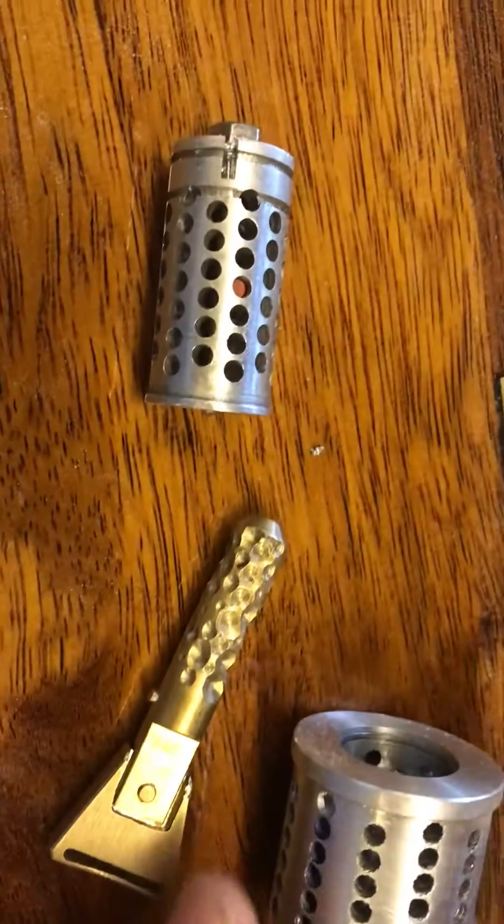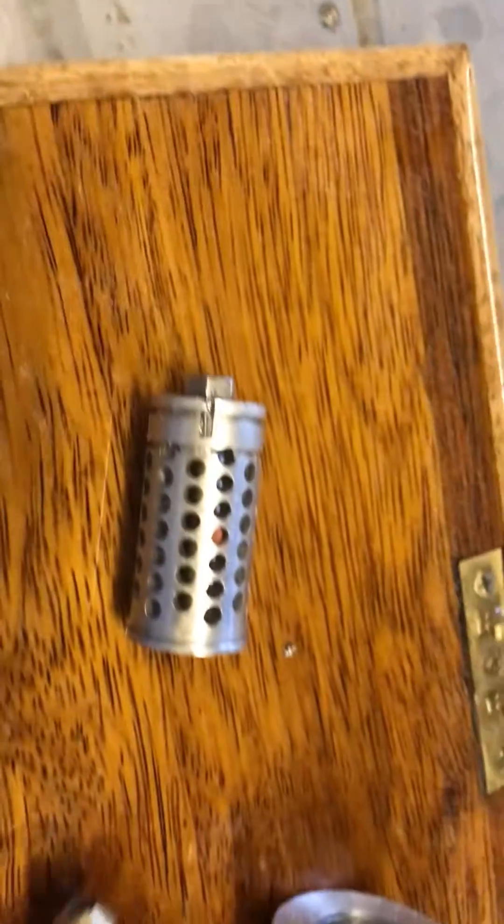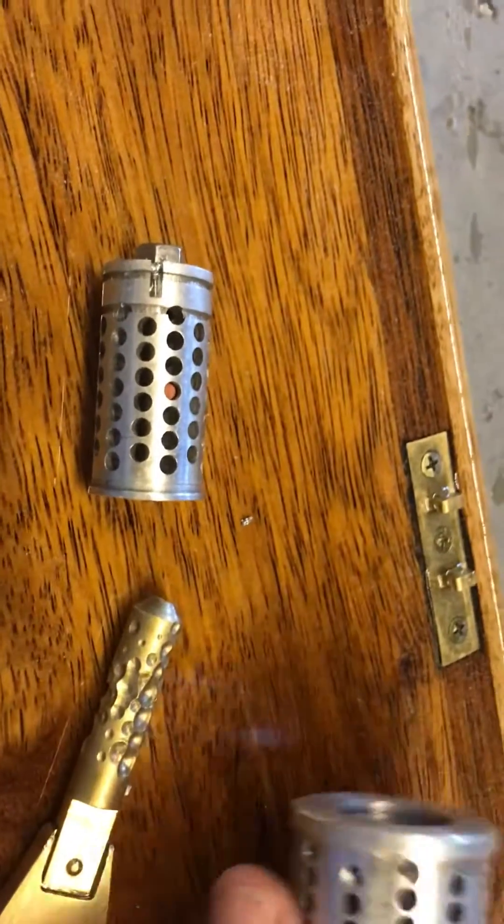I just thought I'd give you a bit of a look. Can't really show you much more with one hand here, but yeah, there you go.